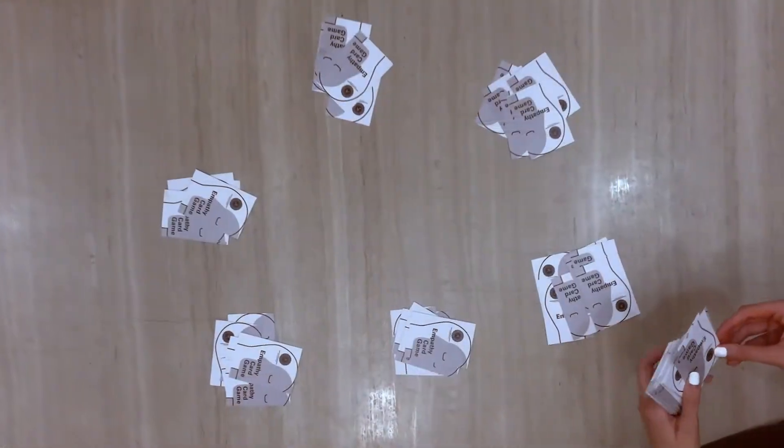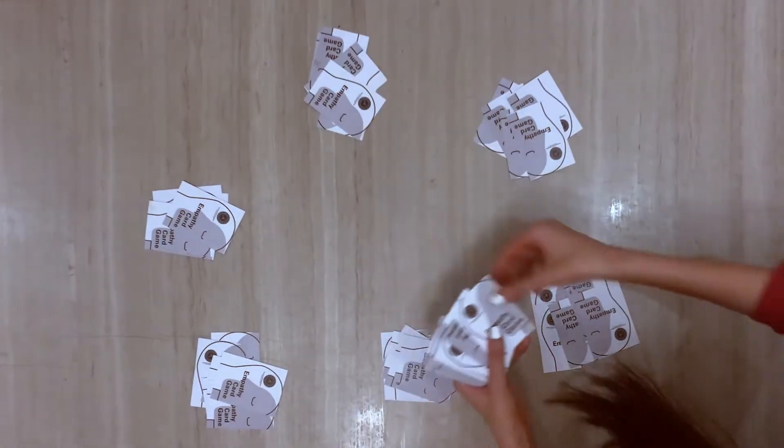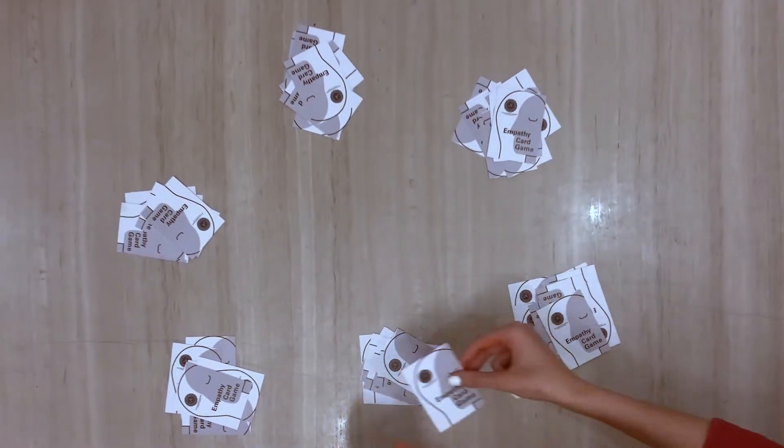Next, you shuffle and deal each player seven white cards. It's okay if the white cards don't exactly fit with the gray prompt card.